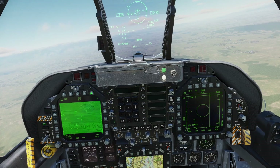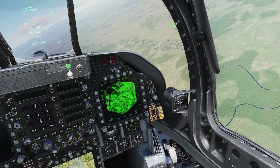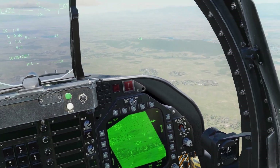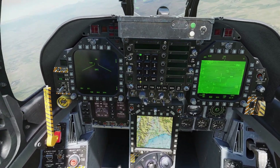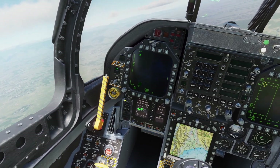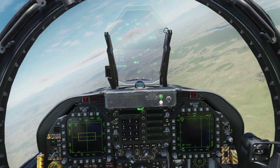That was the targeting pod in air-to-air mode. Let's go over some other functionality. First of all, if you have your helmet mounted display turned on, if you move your targeting pod somewhere and designate a point, the helmet mounted display will show where the targeting pod is looking. The last thing for the Lightning pod is the azimuth elevation page — in air-to-air mode, the hexagon shows where your targeting pod is looking.